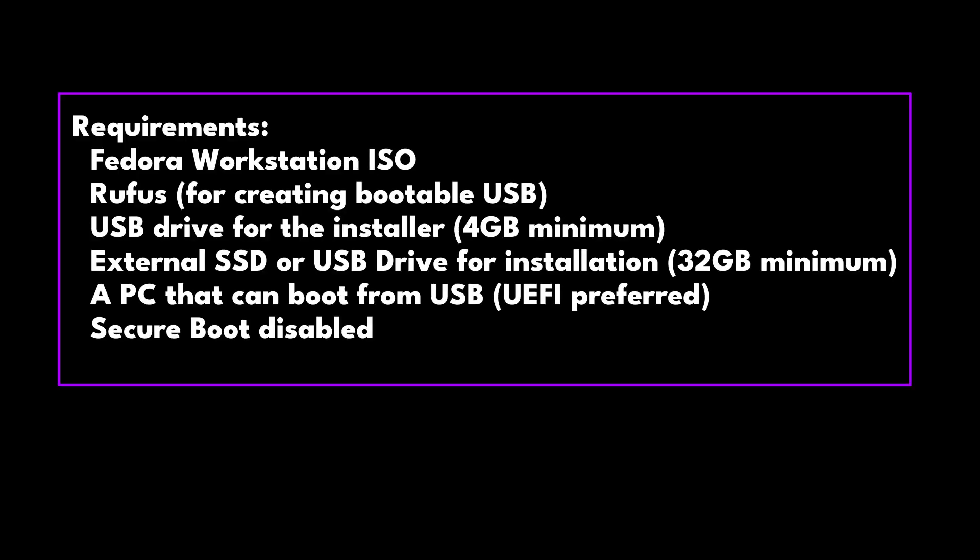Here's what you'll need before we begin: Fedora Workstation ISO, Rufus for creating a bootable USB, a USB drive for the installer with minimum 4GB capacity, an external SSD or USB drive for installation with 32GB minimum, and a PC that can boot from USB — UEFI preferred — and secure boot disabled.